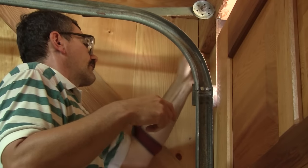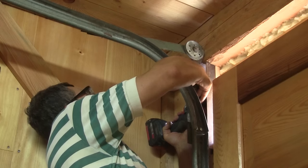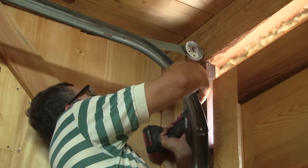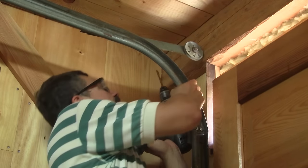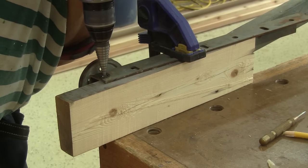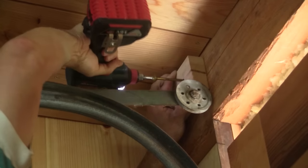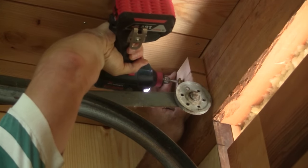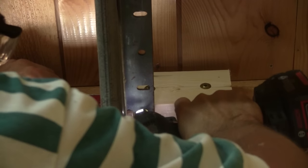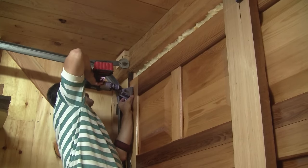But before going any further, I need to do something with my rail modification. I start by trying to drill a hole, but I'm unable to do it in place. So we remove the rails, bring them into the shop, and drill the necessary holes. Now I can put a wooden block to replace the metal parts that were screwed together, and it's as sturdy as it was before.